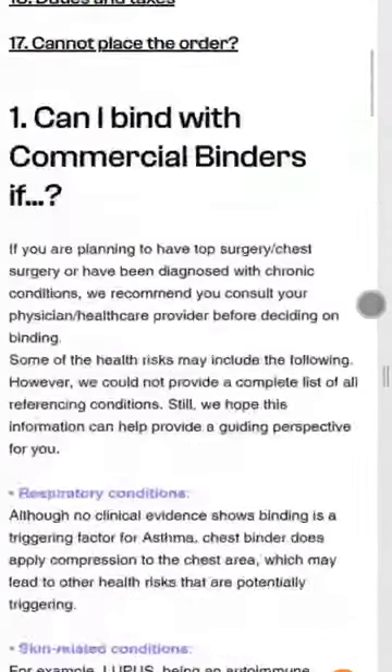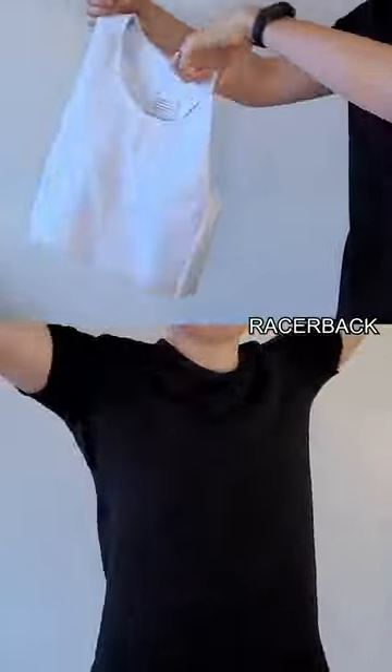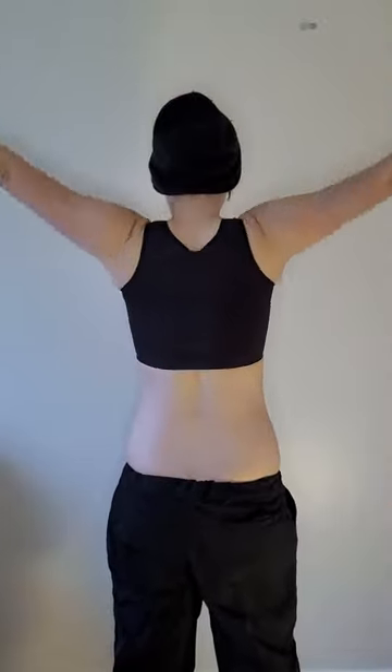This feels like a young company with a lot of potential. Their binders offer great results for their price, and I love their focus on design and safety. Their range is still limited, and I'd love to learn more about their approach to sustainability, but hopefully this will be developed in the future. I am excited to see what comes next. 8 out of 10.